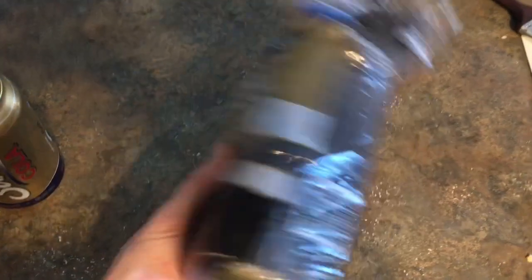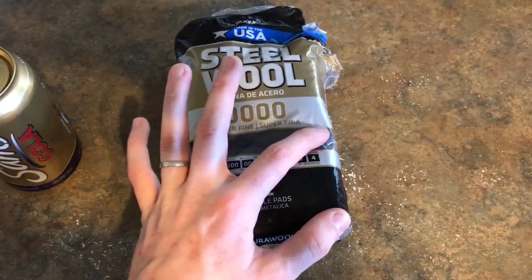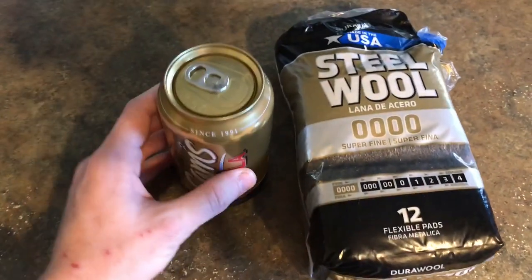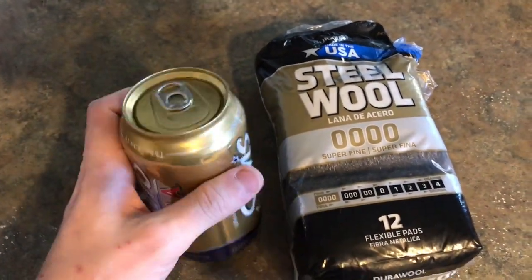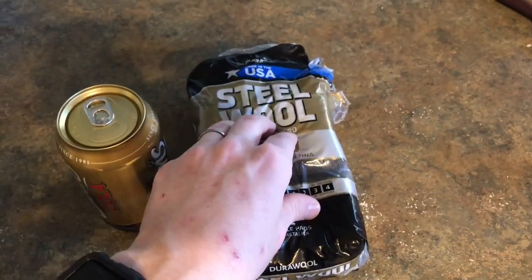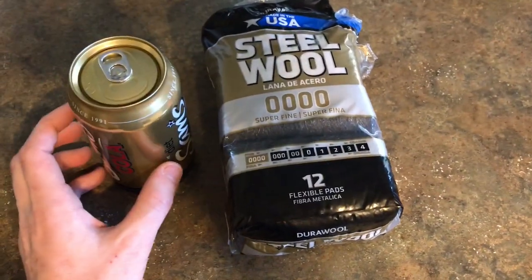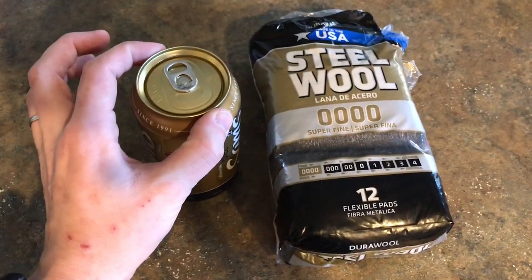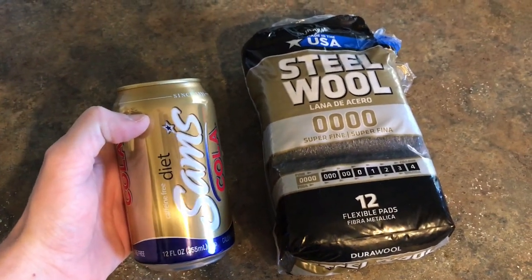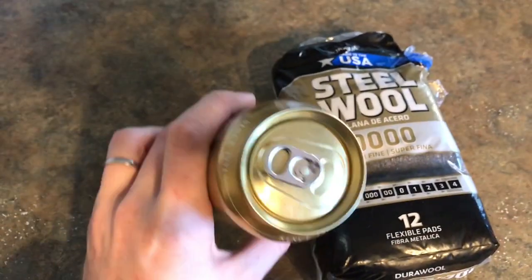Pretty much all you need is a pack of steel wool. What I decided to go with was the finest grade available, which is super fine, quadruple zero, and just a basic Coke can — this is just Walmart Cola. You're going to take this Coke can, cut the top off of it, rinse it out very thoroughly and be sure to dry it. If you don't dry it, you risk rusting the steel wool. You want to keep the bottom intact; only cut off the top.